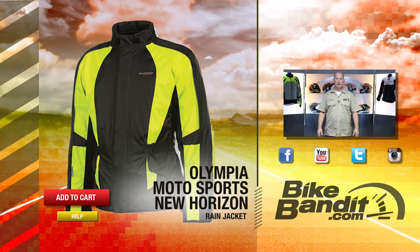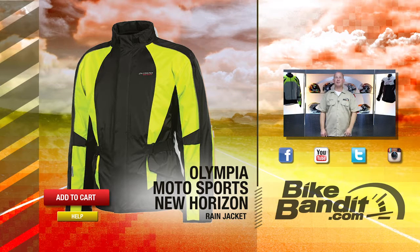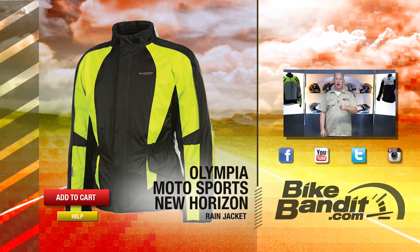Who knows more about riding in the rain? If you don't like the weather, wait 20 minutes — except Olympia Motorsports, based here in the United States in the Carolinas. Thanks for watching. Enjoy your ride, ride safe and ride dry.